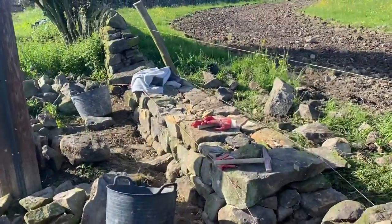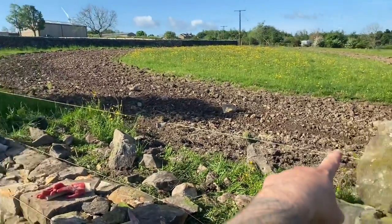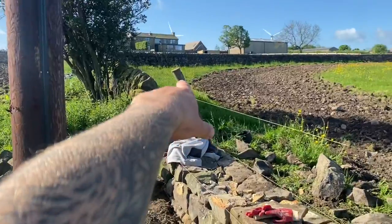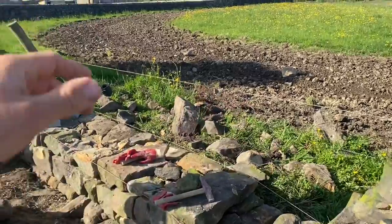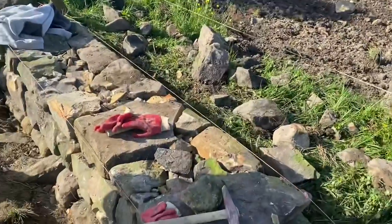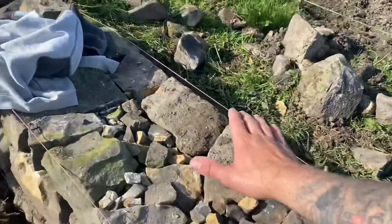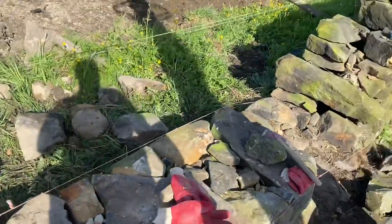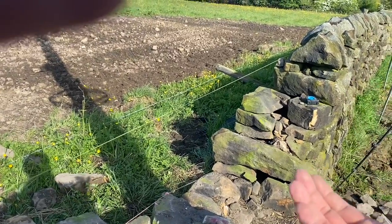The middle section is built up — you can see there are one, two, three through stones in that section. I've put my top line on because at one end it's 1.1 metres high at the base of the tops, but at the other end it's only 900mm, so I need an exact height — it's higher at this end than that end. I'm going to do the same process again: build it up to the next course of throughs, do that in two places, then run it through. At the top, I can go as wide as 15 but I think I'll do it at 14.